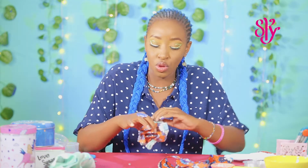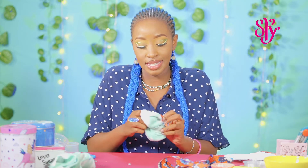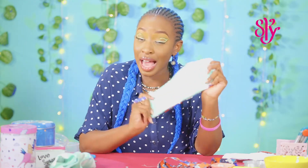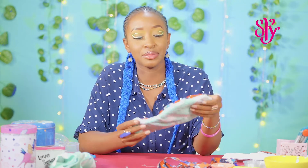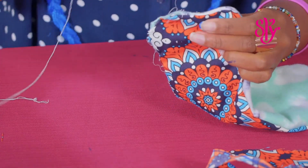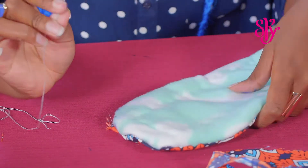Lift the whole entire pad and flip it inside out — and we have the outside of the fleece and the outside of the chitenge on the outside. To finalize our pad, we are going to sew all the way around the edge of the pad to close it once and for all.